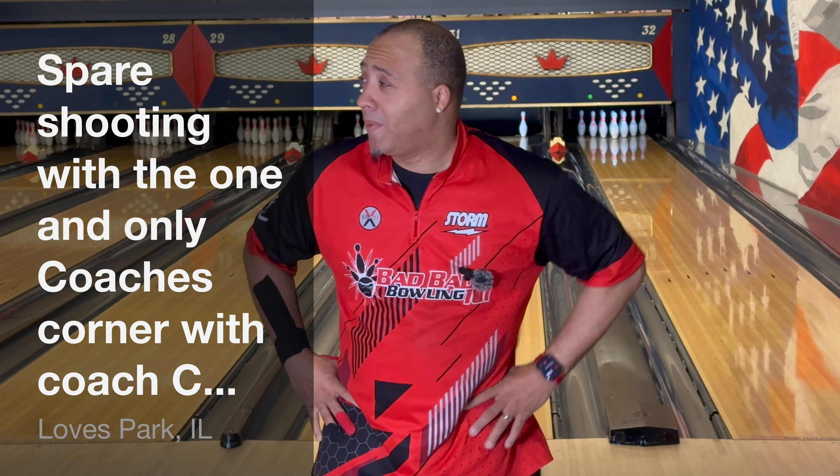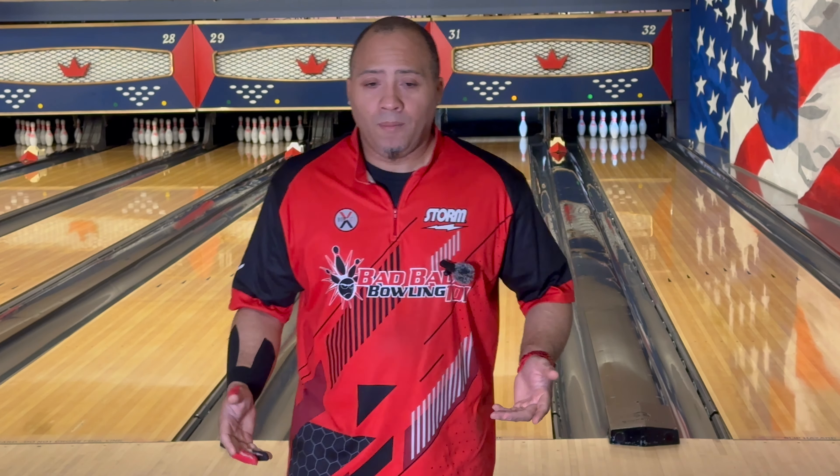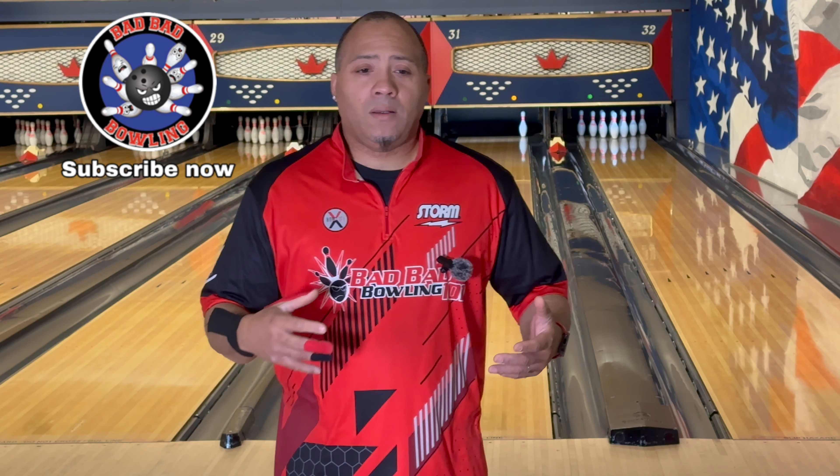Hey guys, welcome back to Bad Bad Bowling 101 with your boy Coach C. Today we're going to be talking about spare shooting. I know a lot of us when we learn how to bowl, we throw a hook ball at the 10-pin, hook at the 7-pin.